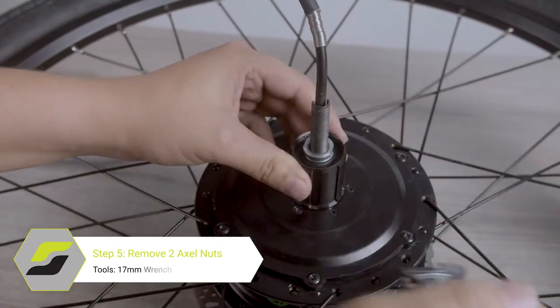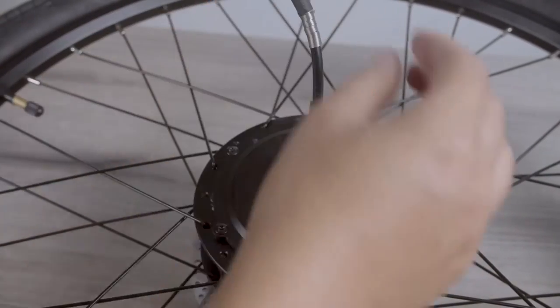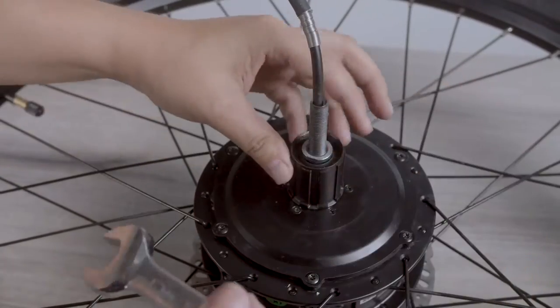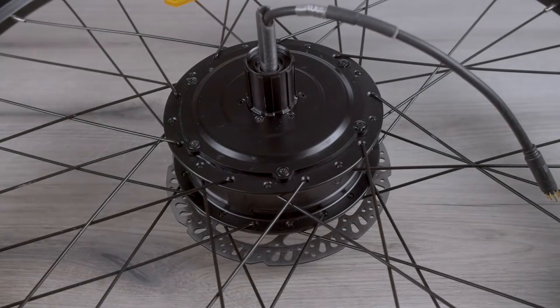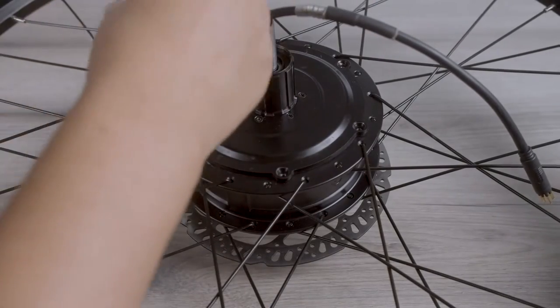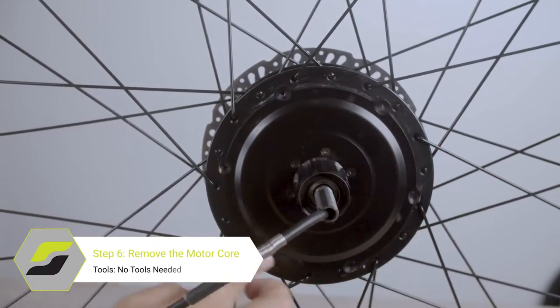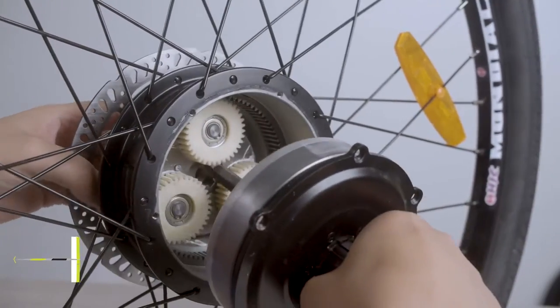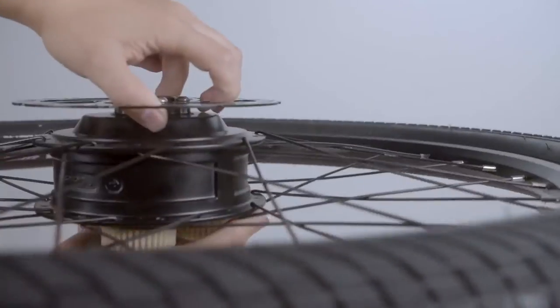You will need to remove the two axle nuts securing the freehub body to the motor axle. Use the 17mm wrench to get them loose and spin them off by hand afterwards. Remove the six torque bolts securing the motor case — this will expose the disc rotor. You may need to bang the back of the wheel to have the back end fall out.